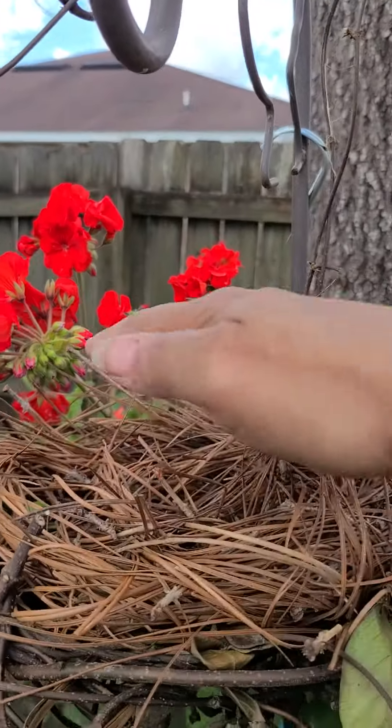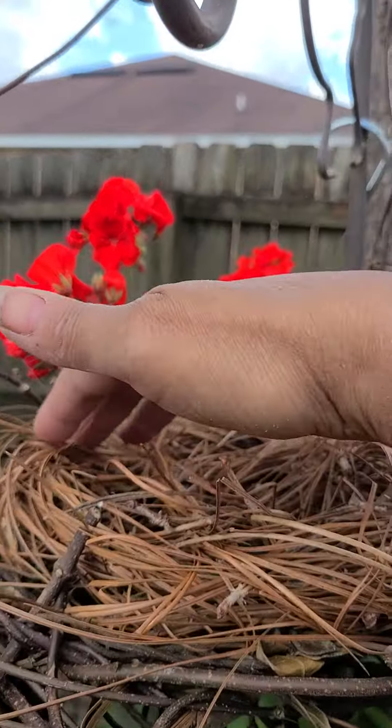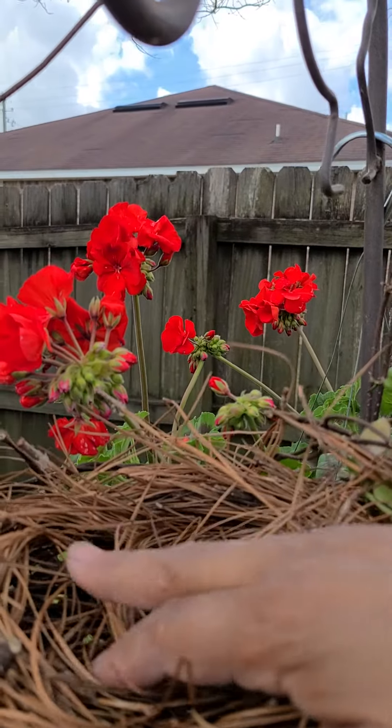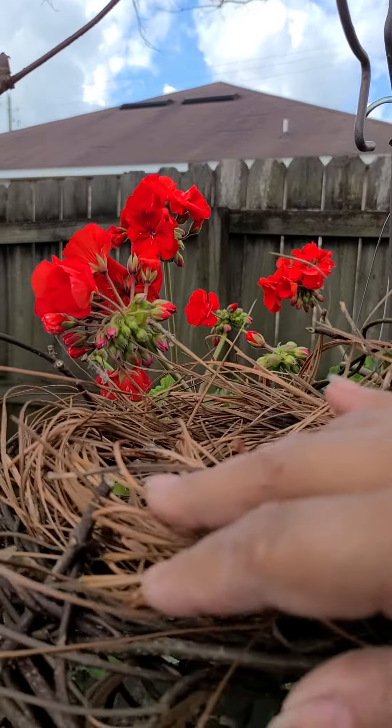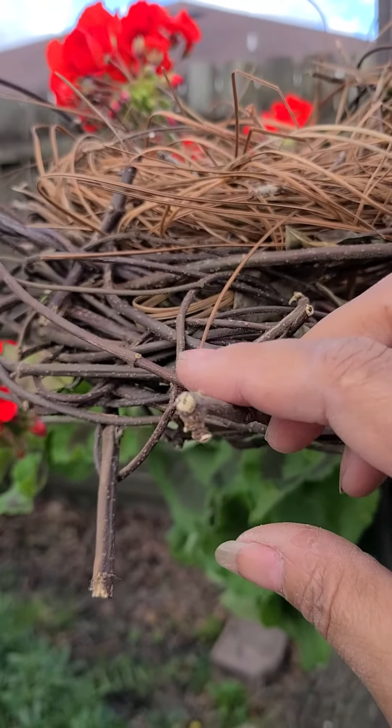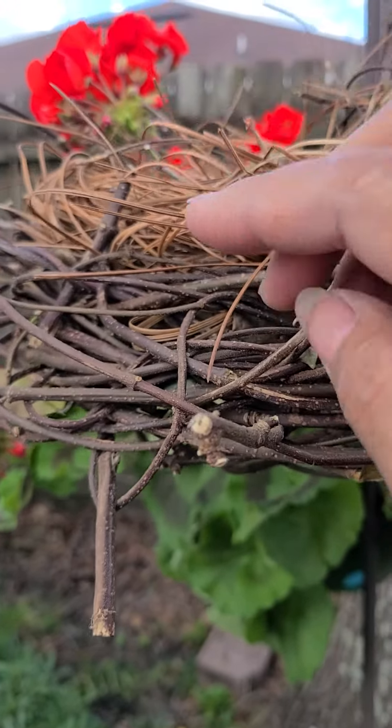I might take a little piece of microfiber dish towel or something and put it down in there so that the seeds can be available, and the birds will be able to perch right here and stick their little heads in there and eat.